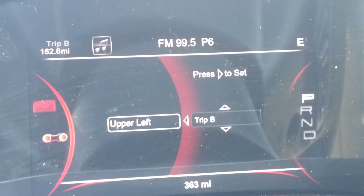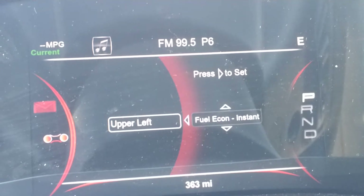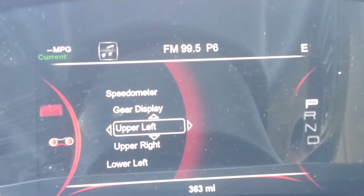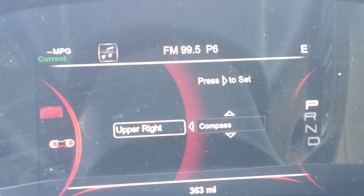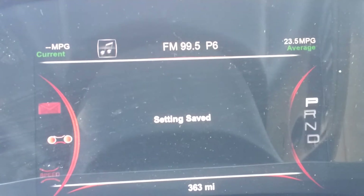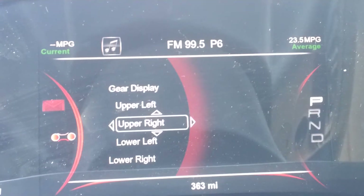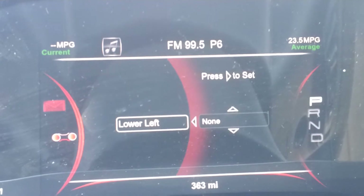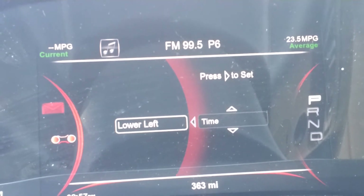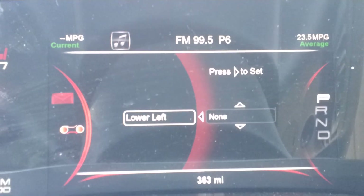For right now let's put our instant fuel economy, so that way if we're driving we can see exactly what we're getting at that second. Now let's go to the upper right and we can change that to average fuel economy, so that way you've got all your fuel economy right there at the top of the screen. And then at the lower left, your three options are compass, outside temperature, or the time.